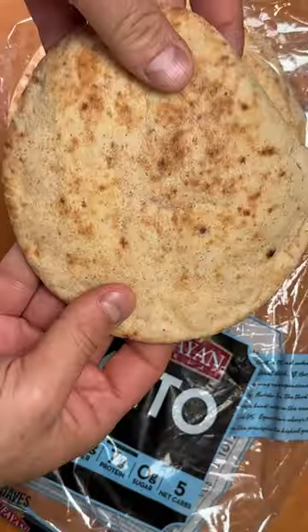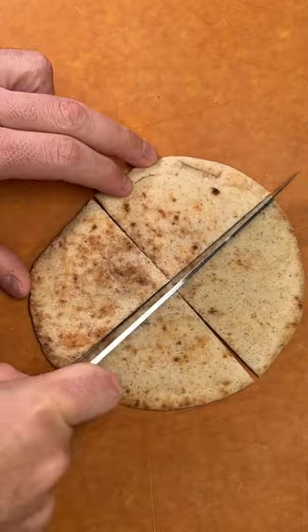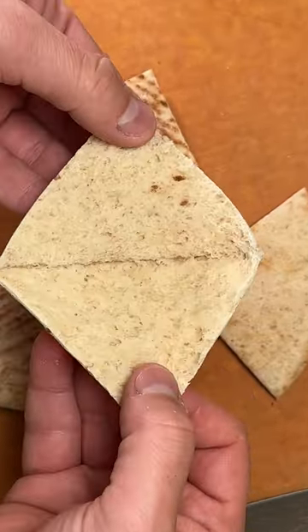I just found keto pita bread and that only means one thing — we're making keto pita chips. Tufayan Bakery's keto pita is perfect for this recipe.